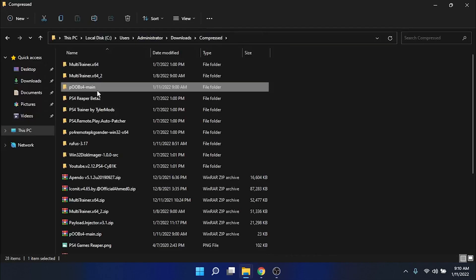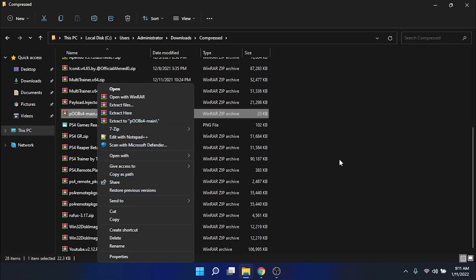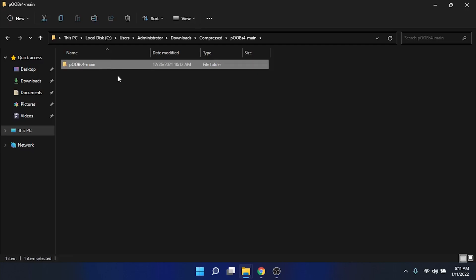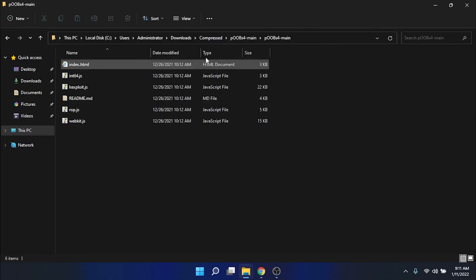Once you have downloaded it, you need to extract this file. Mine is right here — you just need this file. Move it to the desktop.